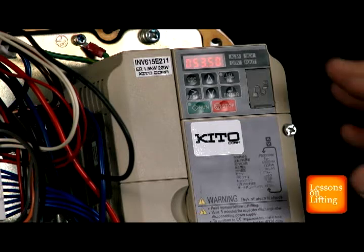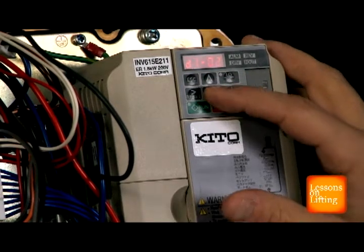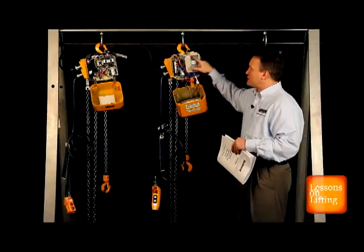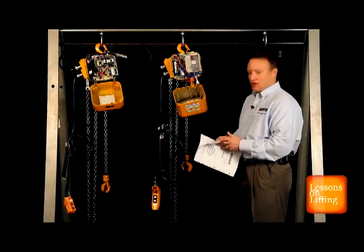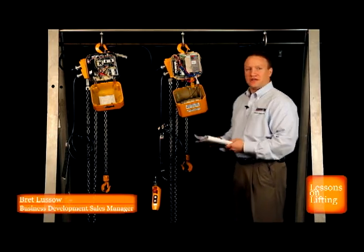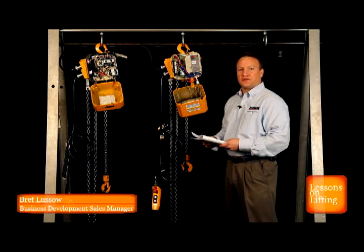To change these speeds, I simply go back to my D1O1 parameter, hit enter, and now I can adjust this parameter from 7.3 all the way down to as low as 2.3 to achieve my 12 to 1 speed ratio.